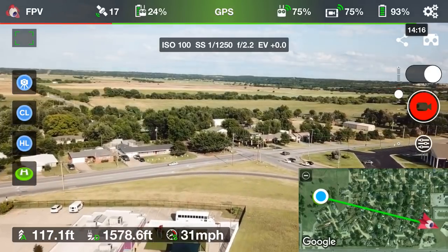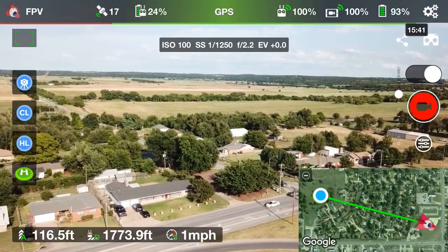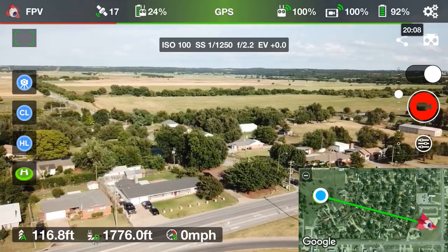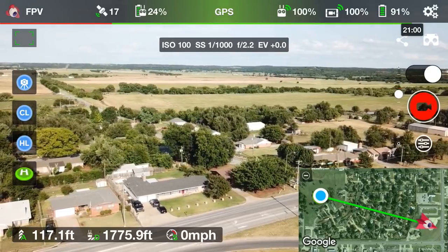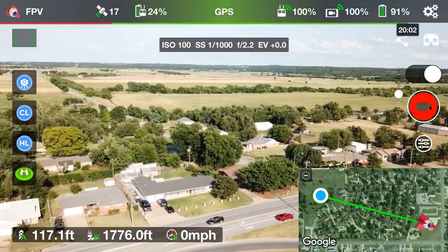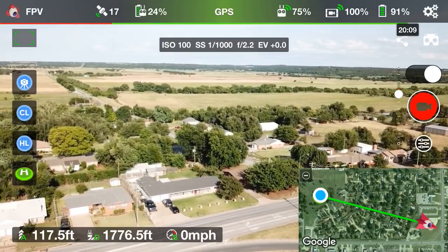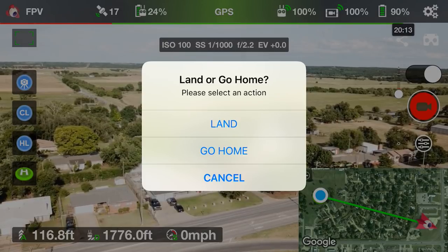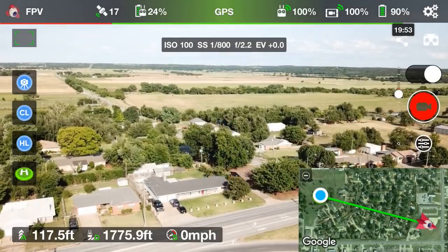Okay, so we're over this field — we're about seventeen to eighteen hundred feet away. Now there are two ways you can execute the return to home. It does work with the Mavic Pro controller: you can hold down the return to home button until it starts returning home. Or if you look at the far left, those four icons — there's a green circle that says H — tap on it and it says 'land' or 'go home.' Make sure you click 'go home' — if you hit land it's just going to drop down and land right where it's at.